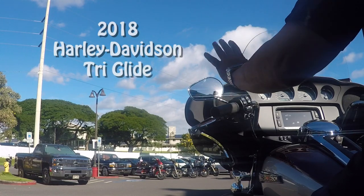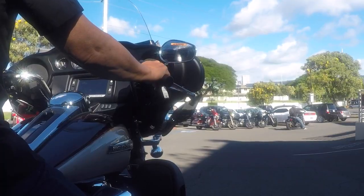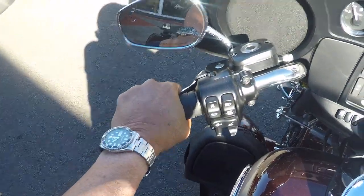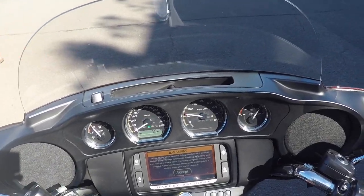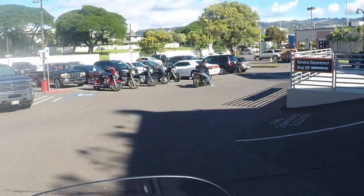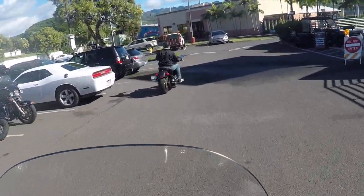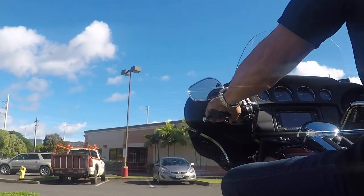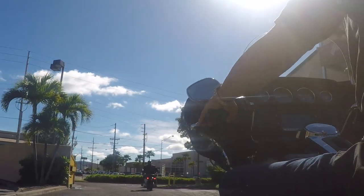Okay, so this is my first time even starting one of these up. I'm in neutral. Okay, now I think there's a foot brake of some kind. I'm putting it in first — here we go. Oh, it doesn't lean. How weird. Okay, so immediately I'm feeling the steering is different. I have to remember that I have these wheels sticking out the side.